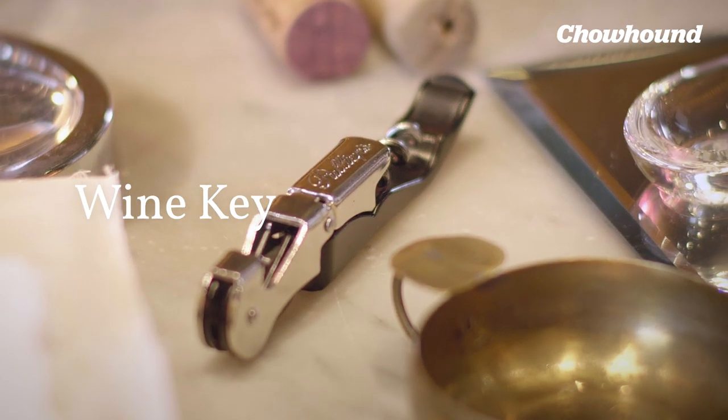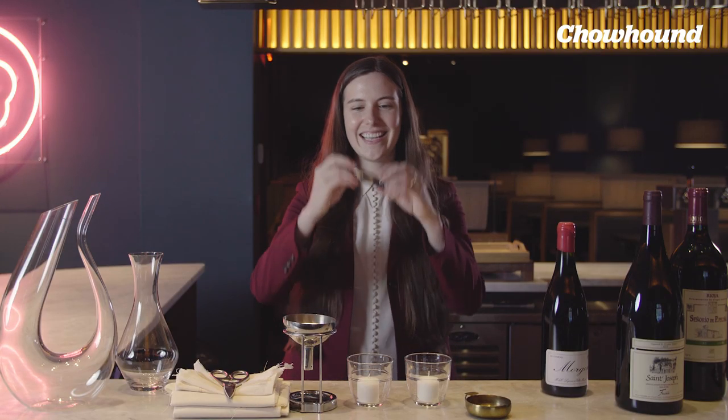I often think that with a corkscrew, the simpler the better. There are tons of different contraptions to open bottles of wine that can be quite costly. Best is just to get a simple wine key that looks like this — not the complicated ones. These are the most efficient and you have less room for error in terms of breaking corks.